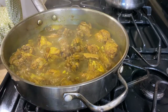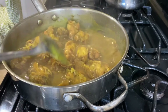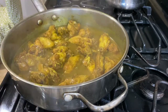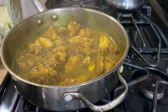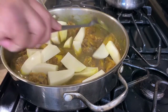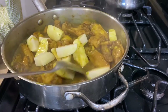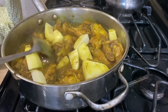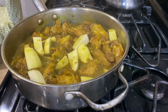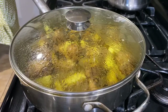Alright guys, let's check on this — here's what we got. Now let's add some potatoes. The size of these potatoes means it's not going to take that long, maybe about 10 minutes. After that we're going to add some carrots and onions.